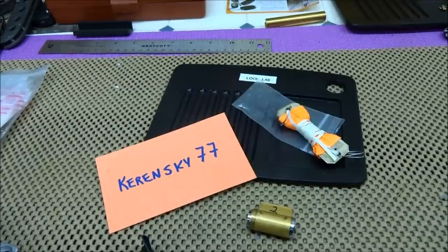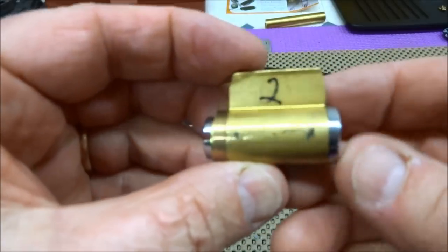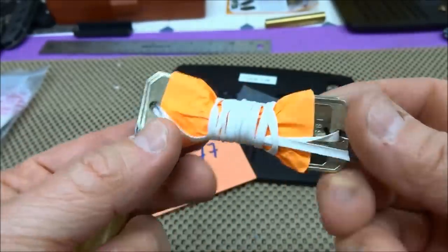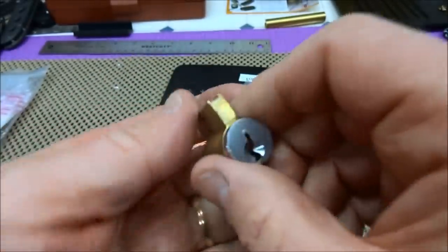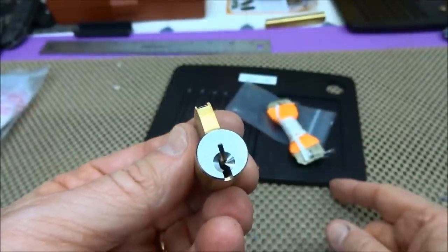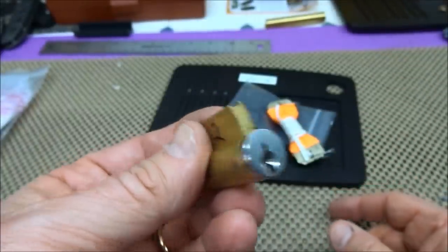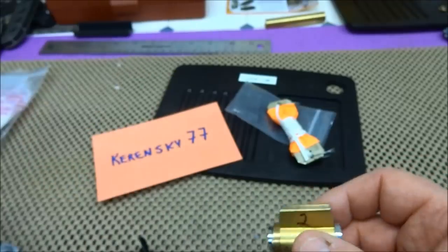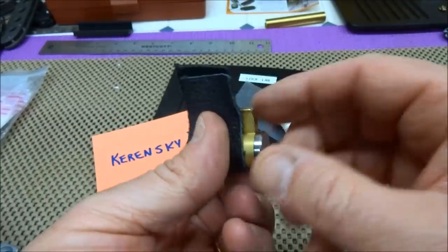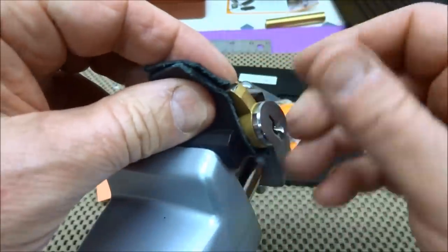I had some free time and thought I'd take another shot at Kerinsky 77's second challenge lock. This is a marked cylinder just like the first one, and I do have the key for it, still mummified. Before I unwrap it — and I'm going to have to unwrap it — under the first challenge lock he had a screw in it along with a bunch of handmade pins. When I put the core follower in, that screw grabbed hold of it and all the pins fell out randomly, so I have no idea how to rekey that thing.